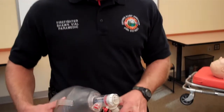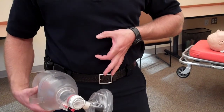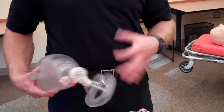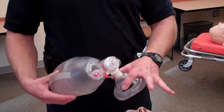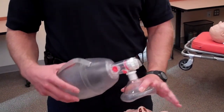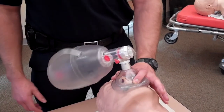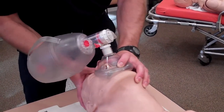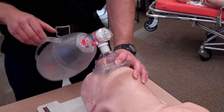Most people are trained using the CE technique, which is to form basically the letter C with your thumb and forefinger and then the letter E with the other three fingers. Grabbing the mask with the thumb and forefinger, placing the mask over the patient's face, and tightening. They usually do a head tilt, chin lift on the mannequin and begin ventilating.